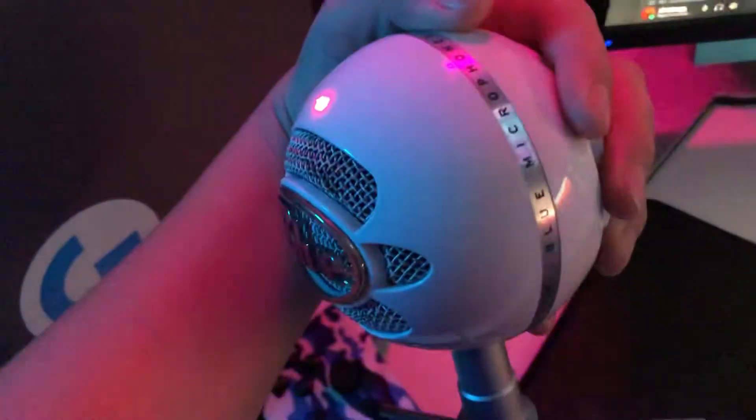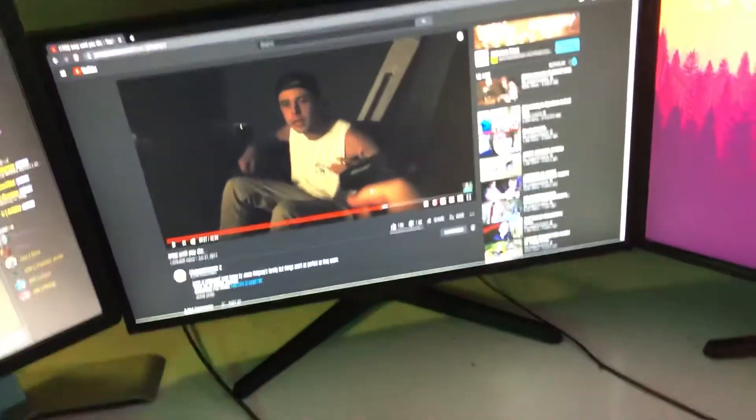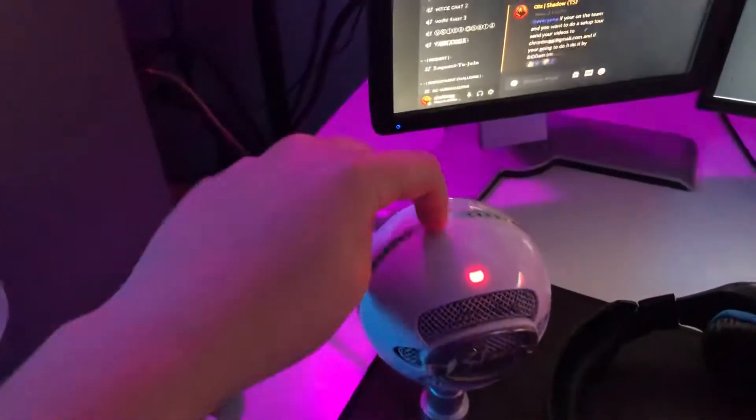I have a Corsair mousepad — it's like an extra large one. And then we have the Logitech G502 Hero mouse. With the microphone, we have a Blue Snowball. If you guys have watched my recent setup tours, I've had three of these. I bought this one with my friend because it has a different wire than my other ones. My other ones are up there.